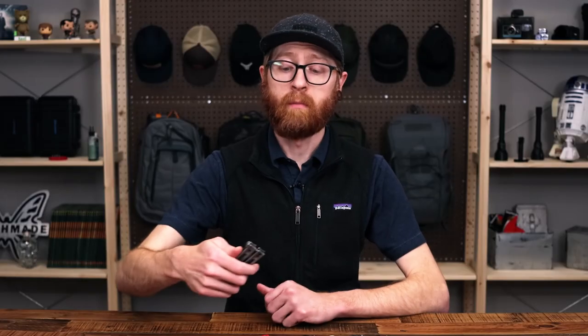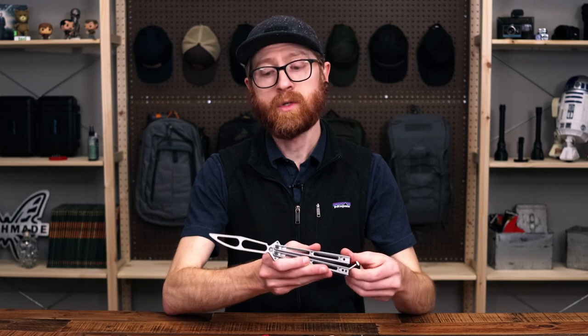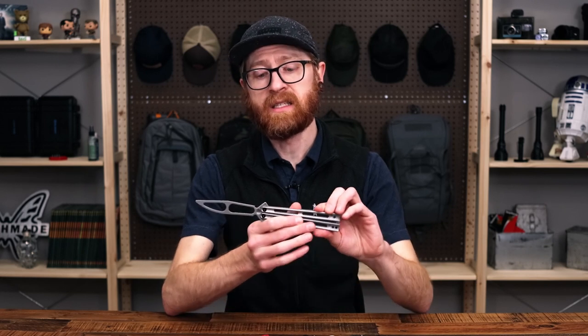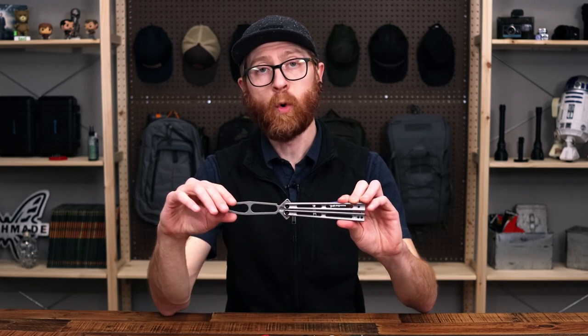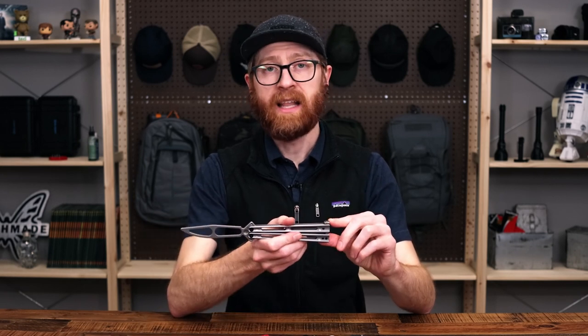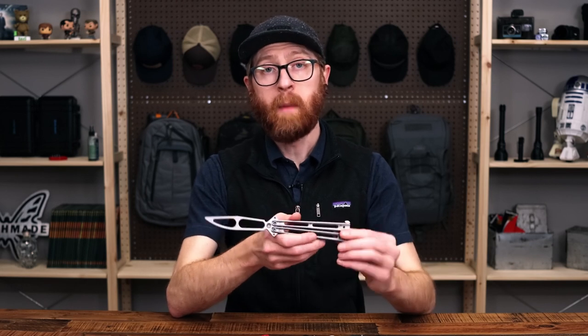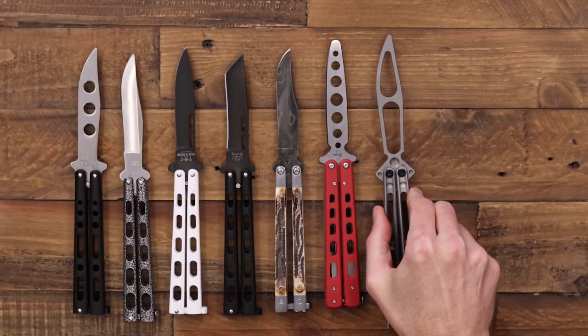Another great option from Boker is the Papillon. This is an all-steel version with a skeletonized steel handle and clip point profile blade. We've got a T-latch on the back — a great lightweight yet well-balanced option in all-steel construction.